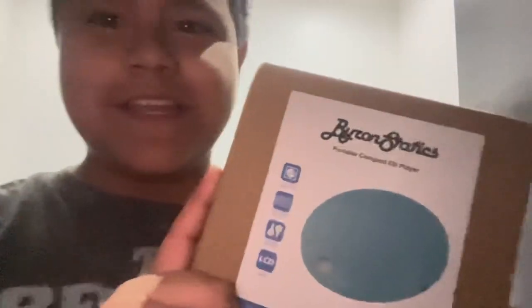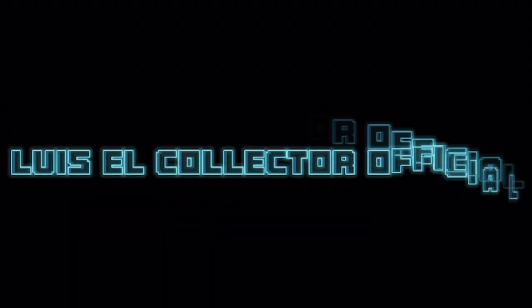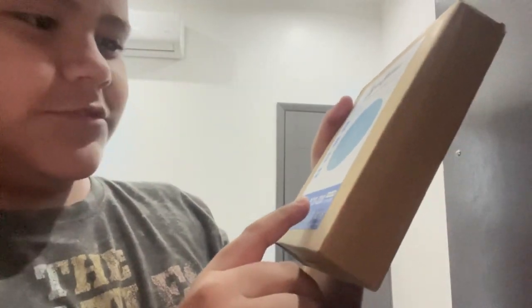Today is a special day because I just got it from Amazon — I got a portable CD player from Byron Statics. Let's unbox it. This is the Byron Statics PCD 220.